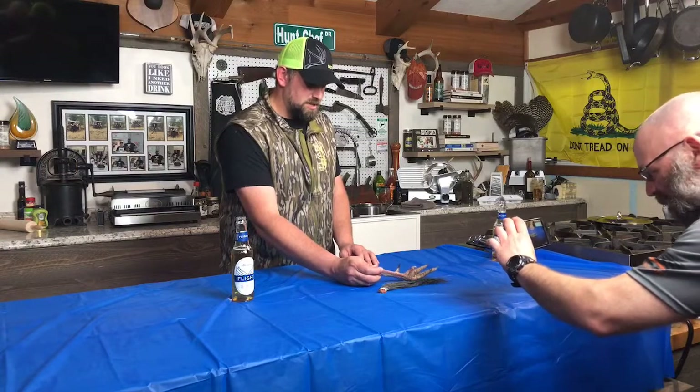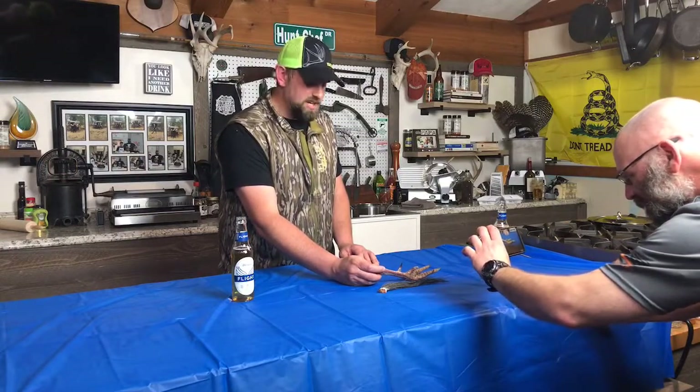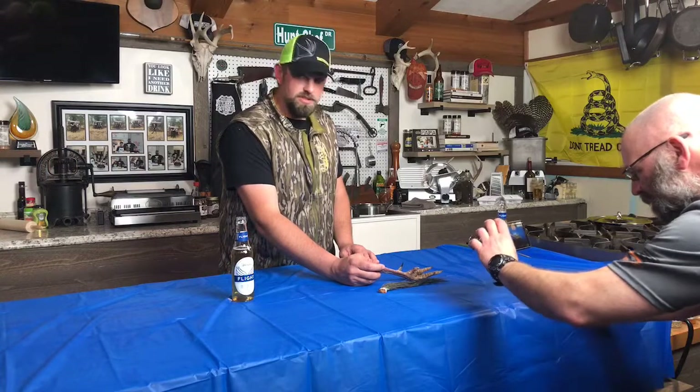I also want to show you the hooks on this bird. This bird is definitely the biggest single-bearded bird I've ever killed in the state of Pennsylvania, and I killed my first turkey here when I was 13.